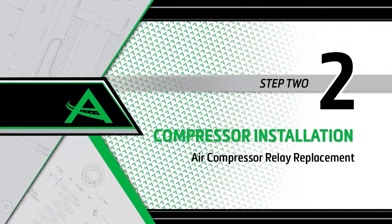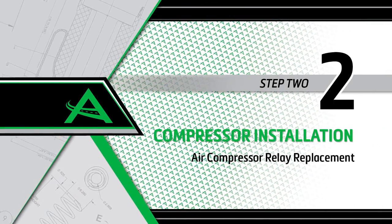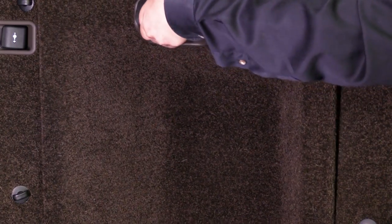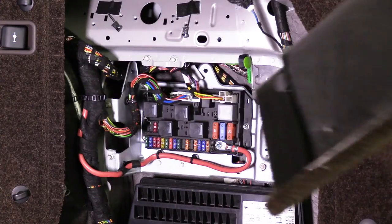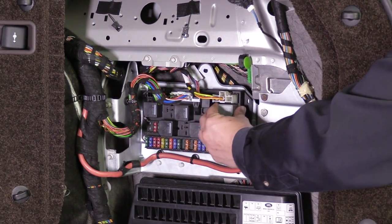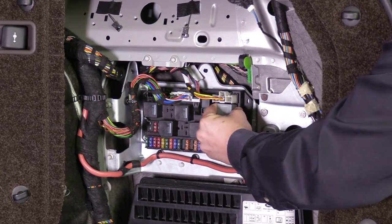Install Step 2: Air compressor relay replacement. The air suspension compressor relay is located on the right side of the rear cargo area. Remove the compressor relay and replace it with the unit provided in this kit.